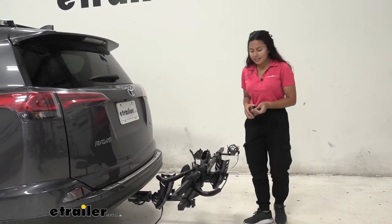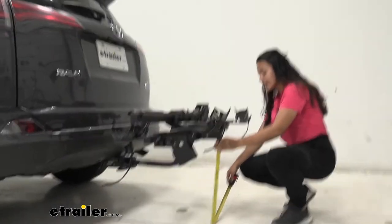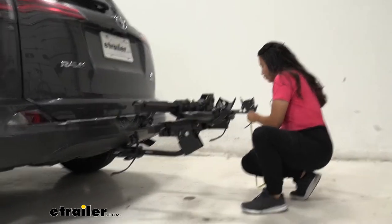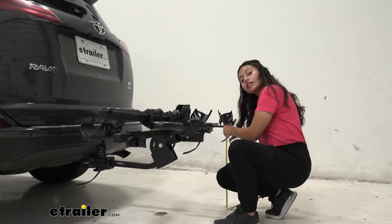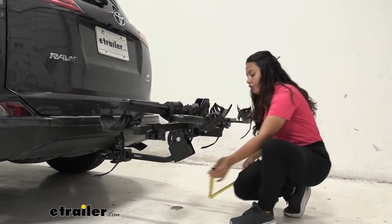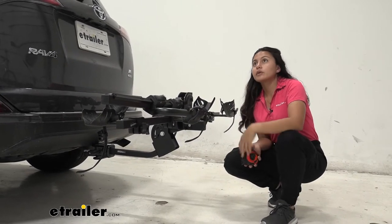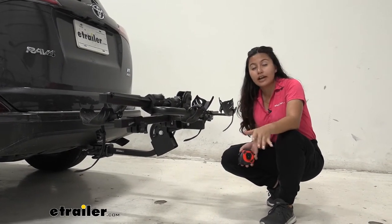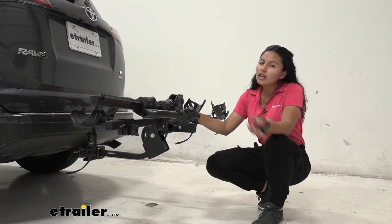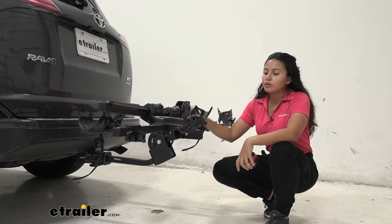Now for ground clearance: measuring down here, it's 18 and a quarter inches from the end of the mast. Underneath the cradles you're going to sit 21 inches from the ground, and right underneath the shank it sits at 11 and three quarter inches. Ground clearance is something to think about when going up steep inclines like driveways or hills. This has pretty decent clearance especially on the RAV4, so you're probably not going to be too worried, but it's still nice to know.